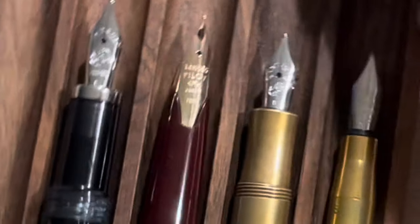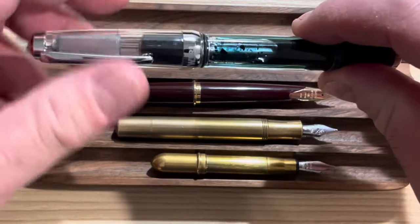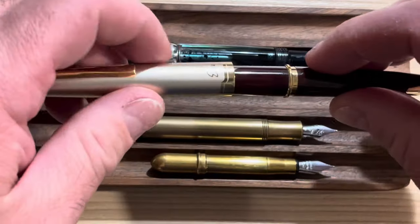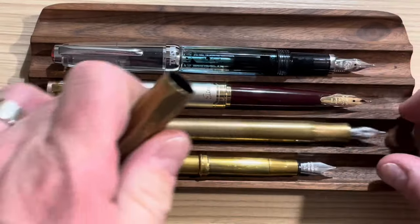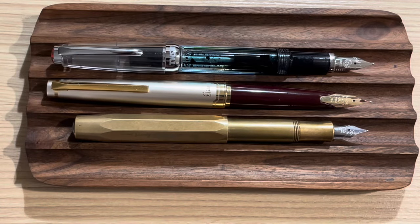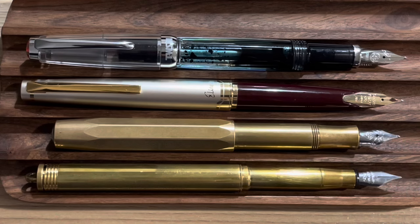With caps posted, the Twisbi screws on in one and three-quarter turns. The E95S slides on and butts up against the seam. The Caveco Sport cap is friction fit. And the Traveler's Company pen slides up to the seam like the E95S. All caps post securely. In posted form, the Caveco Sport is significantly shorter than the rest, followed by the Traveler's Company pen, and then the E95S and Vac Mini are about the same length when posted.